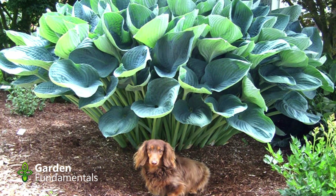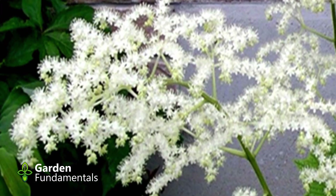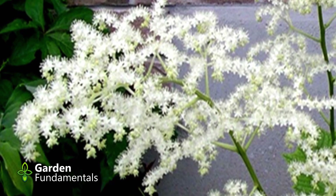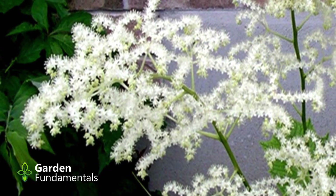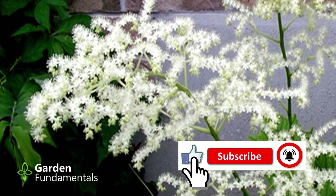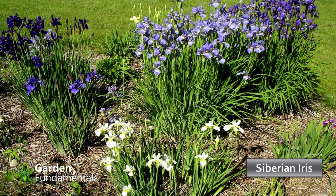One of my favorite plants is a rodgersia — there are about five species, four of which are fairly easy to get. They have fairly large leaves and make beautiful white flowers that stay on the plant a long time. There are also some with more reddish colored leaves and red flowers, and some are smaller. They all like moisture — the ideal place for them is a bog garden that gets part shade. This plant grows on the north side of my house in mostly shade in an area that stays pretty wet. In a bog garden they might spread too fast.